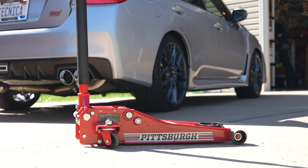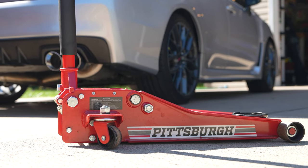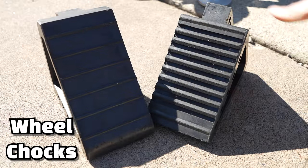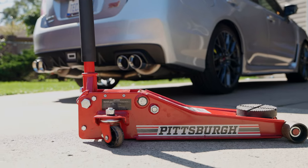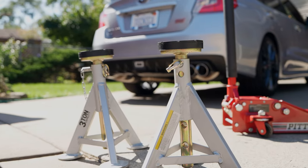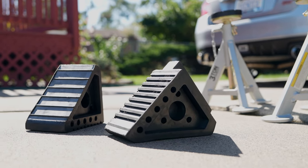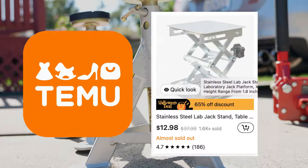Before we start, it's important that we have the right tools. The three basic tools we'll need are a floor jack, jack stands, and wheel chocks. We don't need to buy the most expensive tools, but I would highly recommend saving for some decent quality tools, because failure in any one of these could cost you way more than any money you saved by going too cheap.